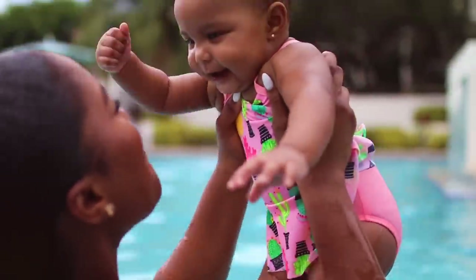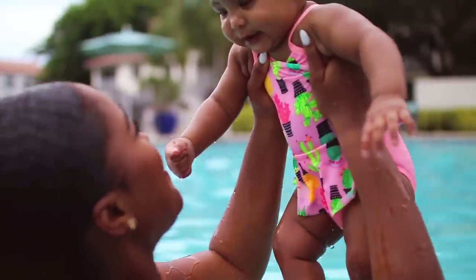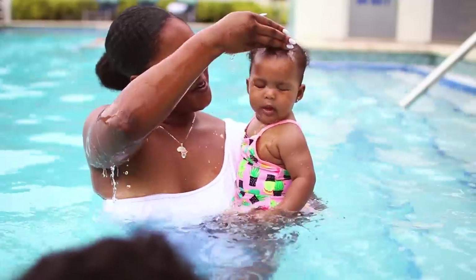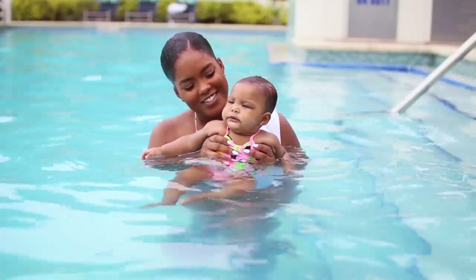Tip Number Four: this little swim instructor says it's important to get your baby used to having water on their face. You can start by cupping some water in your hand and letting it run down their face, and then once they're okay with it, they're ready for the big leagues — let's take a dip underwater!